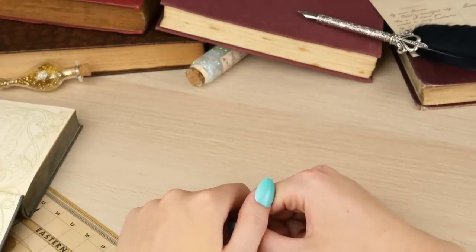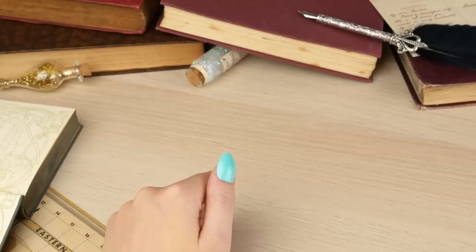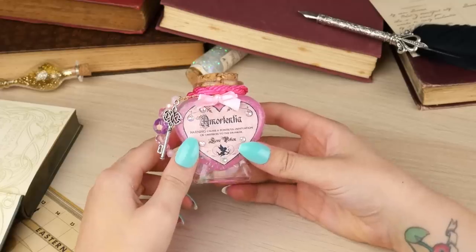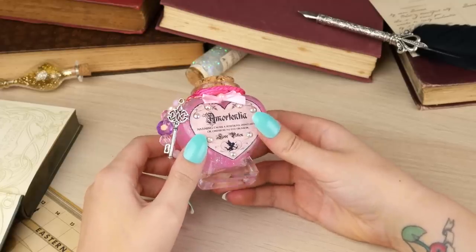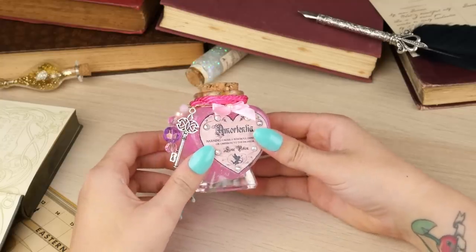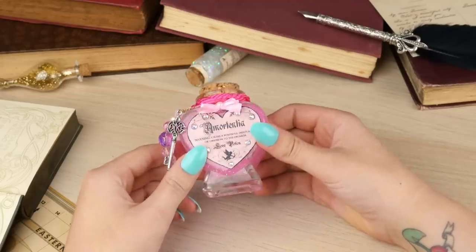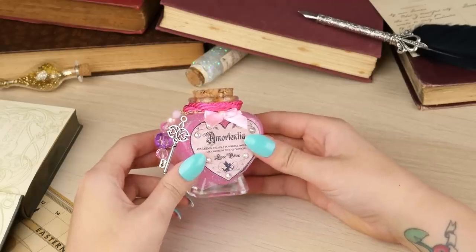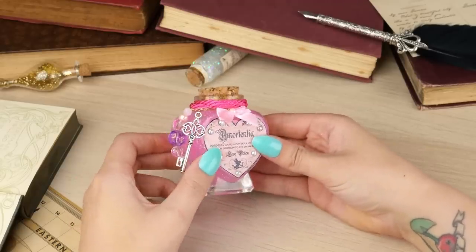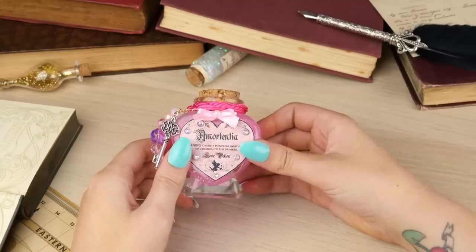So today's potion DIY is going to be — drumroll please — we're going to be looking at Amortentia Love Potion and this is the one that I'm going to be making today with you guys step by step. I will leave a list of everything that I used down below if you'd like to follow along with me. I think this is perhaps one of my favourite potions that I've made so far.